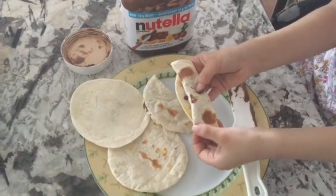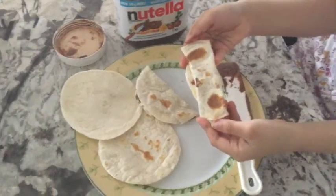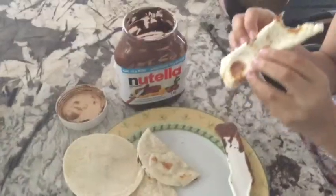So here is my rolled one. Let's have a bite. Looking really crispy — mmm, so delicious!